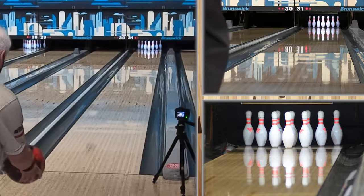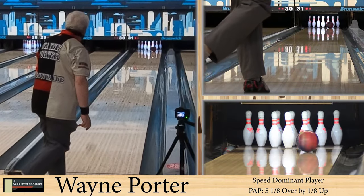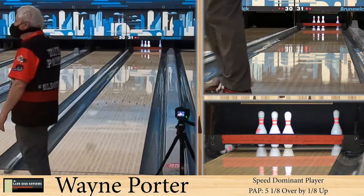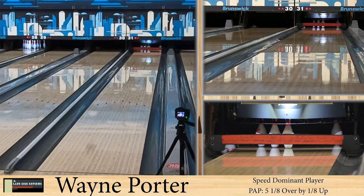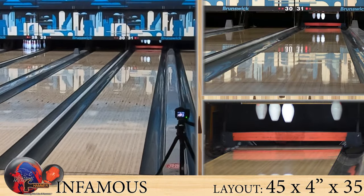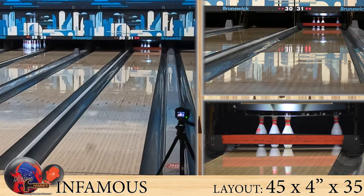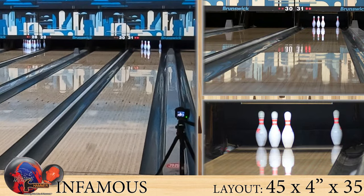Here is Wayne Porter, our speed dominant player. He's balling on the easy house shot. This is the easy china, and that ball really, really floated through. For our speed dominant player, we don't see a lot of high RG balls. They don't need that extra help, that extra length.